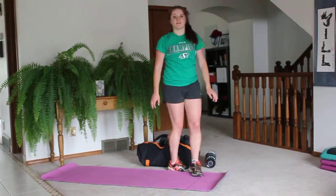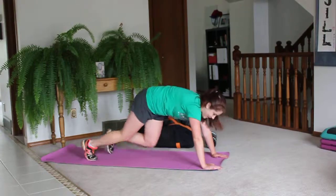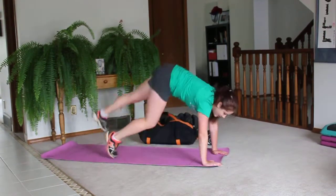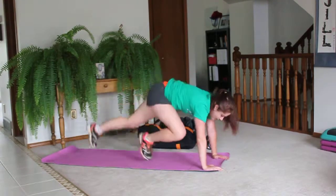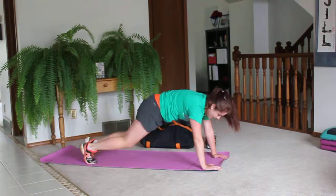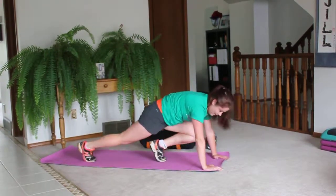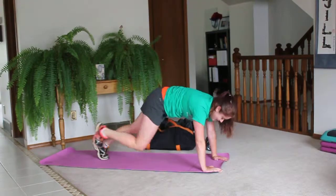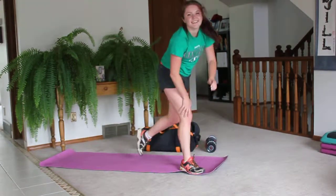Last superset — we have jumping mountain climbers. This one's a fun one! Jerry's going to start out in a mountain climber and jump, trying to get your bum up as high as possible. The modification for this is just a regular mountain climber. Just knee in, knee in. Jerry's a little go-getter — she's a young pup!